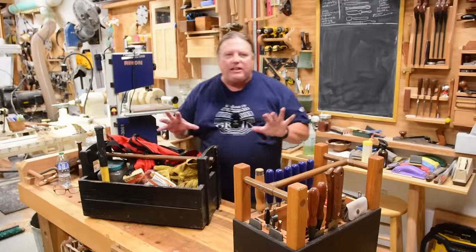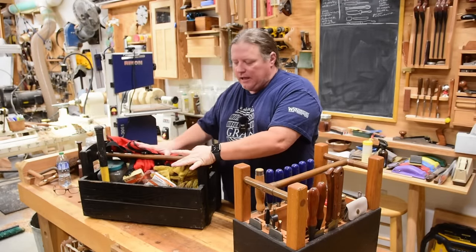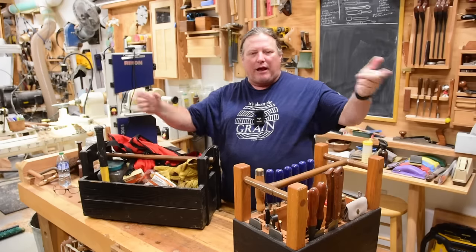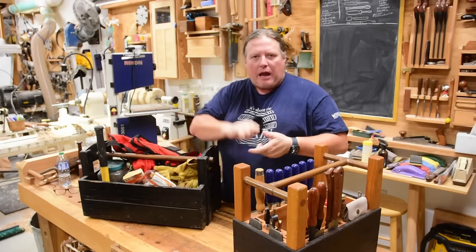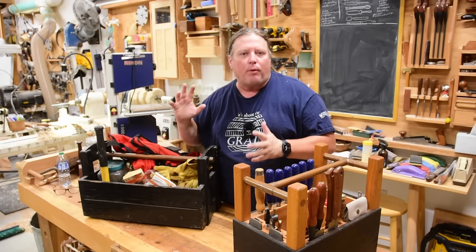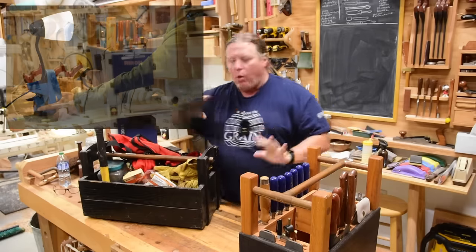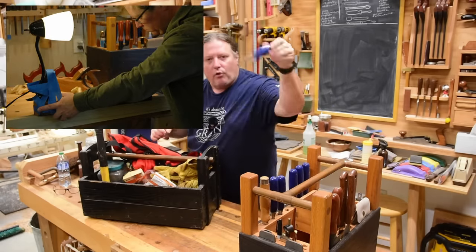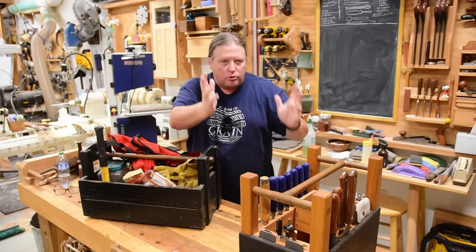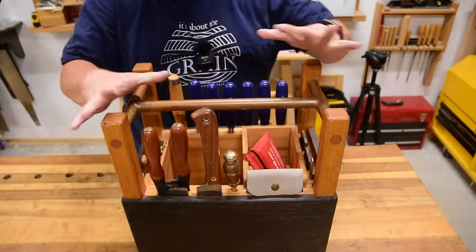You can see the problem with a closed tool tote for fine woodworking — you're putting all your chisels in a roll, so you have to pull everything out. You can't just reach in, grab, and put back easily. It didn't work in my small apartment workshop. All I wanted was something I could set on the corner of a bench, grab a tool, and put it back so everything stayed organized, neat, and protected — hence this custom tool tote.